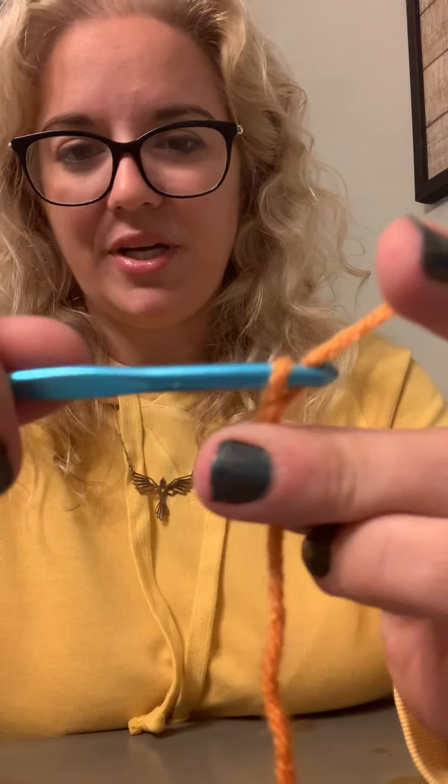Then you do that again — grab the yarn, twist a little, and pull it through. Grab the yarn, twist a little, and pull it through. And that's called chaining.